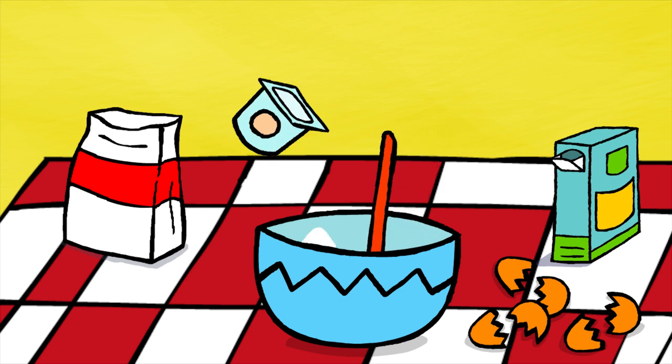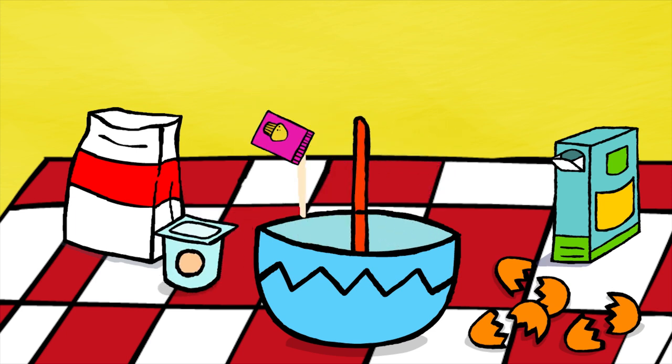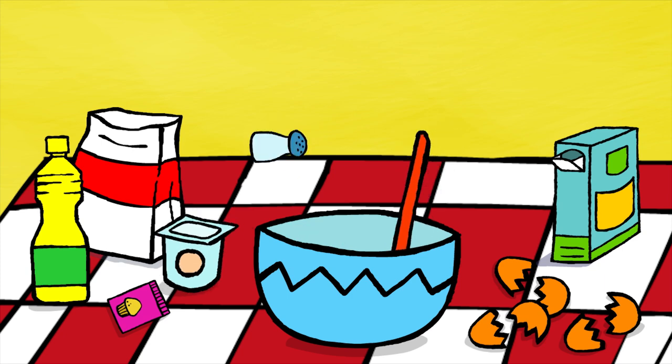Then pour three servings of flour into the bowl. And don't forget the half packet of yeast. Then a serving of oil, and finally a tiny pinch of salt.